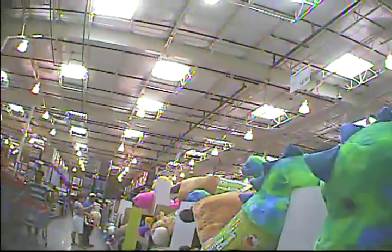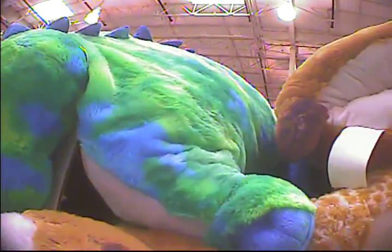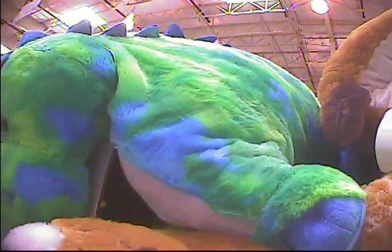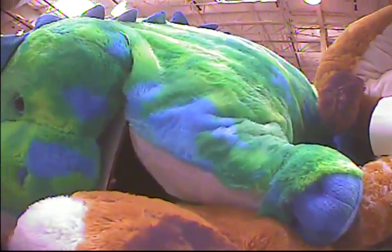Traeger Grills, 0683 Louisville, Texas. 26th Saturday of September, and the time is 10:44.